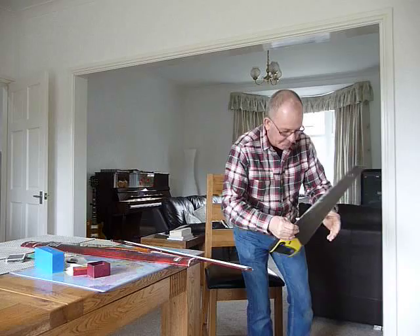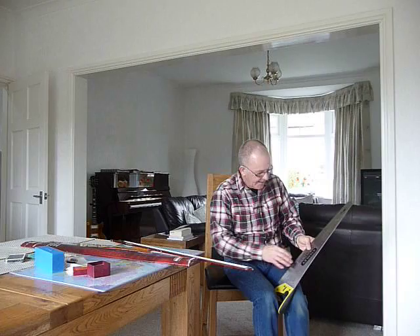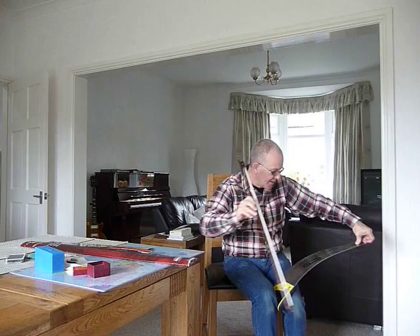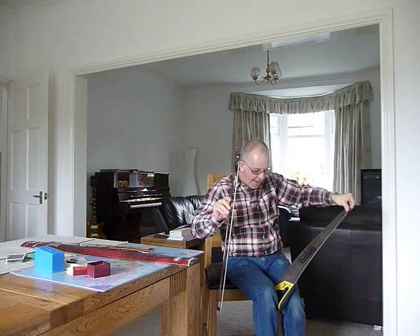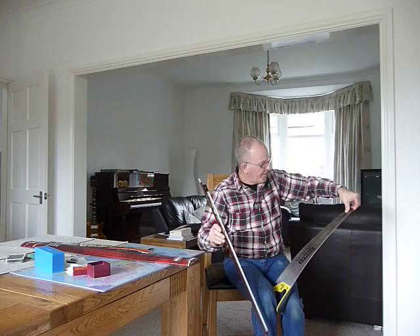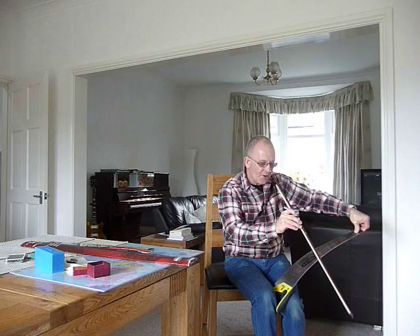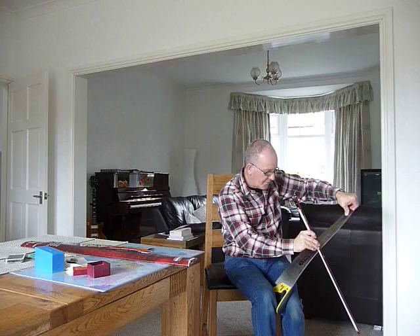To play the saw, first of all you clasp it between your knees like so. You put the handle there, your thumb on the top and your fingers underneath the tip, and you need to bend the tip upwards while you bend the rest of the saw downwards. So the saw is in like an S-shape. If you simply bend the saw down you get nothing — you need to put that tension on the tip of the saw and bend slightly upwards. The lower notes are nearer the middle of the saw and you don't need to bend the saw very much.